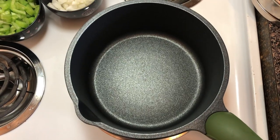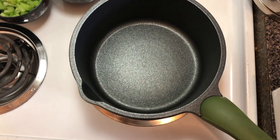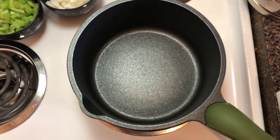Hi everybody, this is Dino. Today we're going to talk about cooking in smaller quantities when you're living by yourself, possibly in quarantine, possibly trying to use up leftover ingredients — bits and bobs that you have lying around.